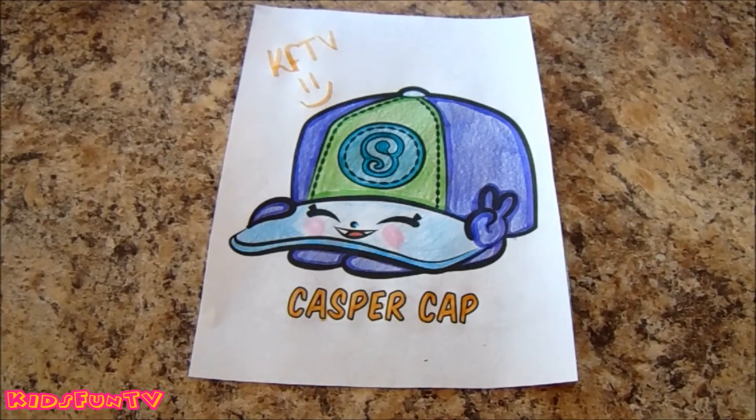Here you have it guys, Casper Cap. I hope you enjoyed watching me color and don't forget to give this video a big thumbs up and subscribe to our channel for more Kids Fun TV. See you all tomorrow. Bye! Kids Fun TV!